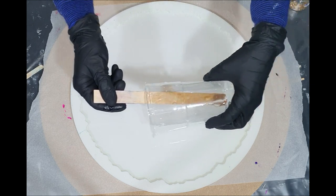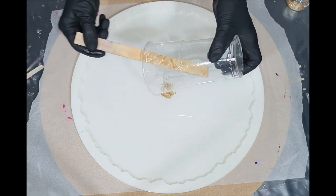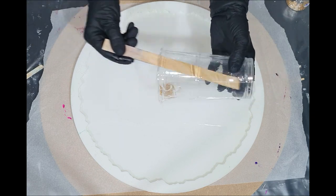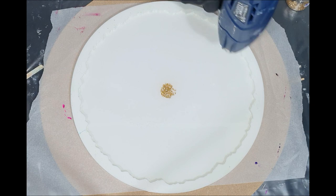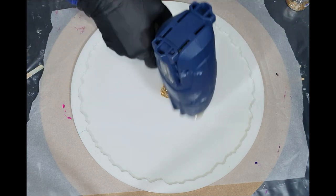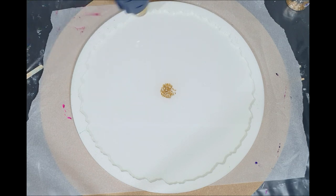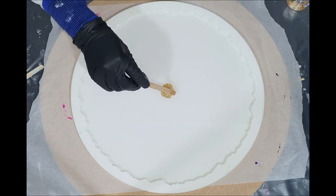I want to try that flower technique on two layers to create more depth. In my previous video the tray looked very nice and had a lot of depth, so why not try it again. I'm almost done with this layer, then I will leave it for 45 minutes before adding the colors.